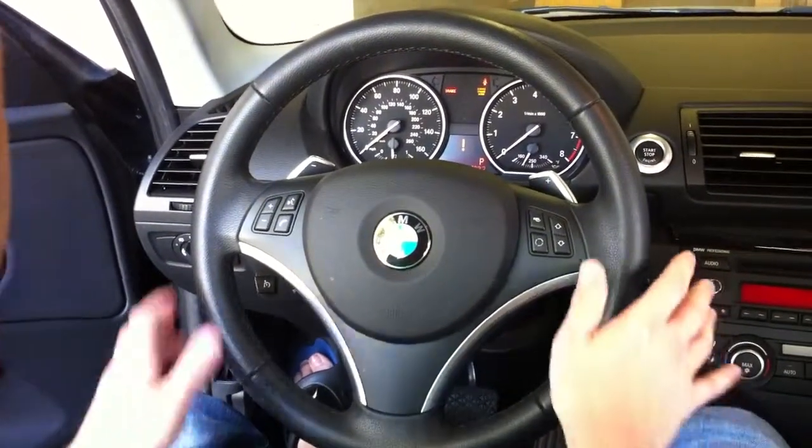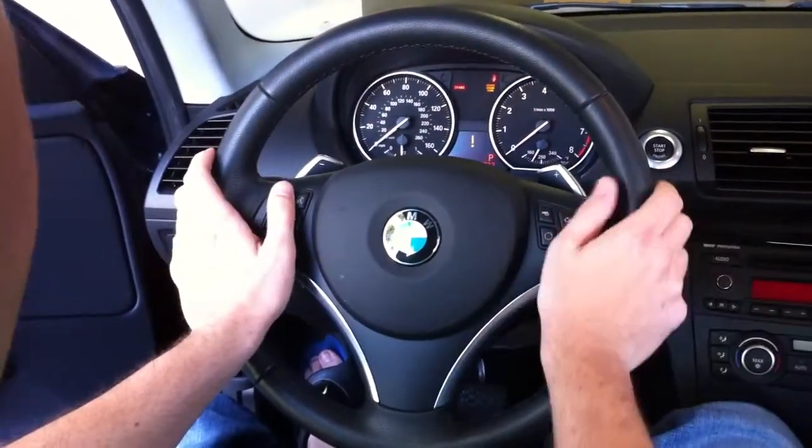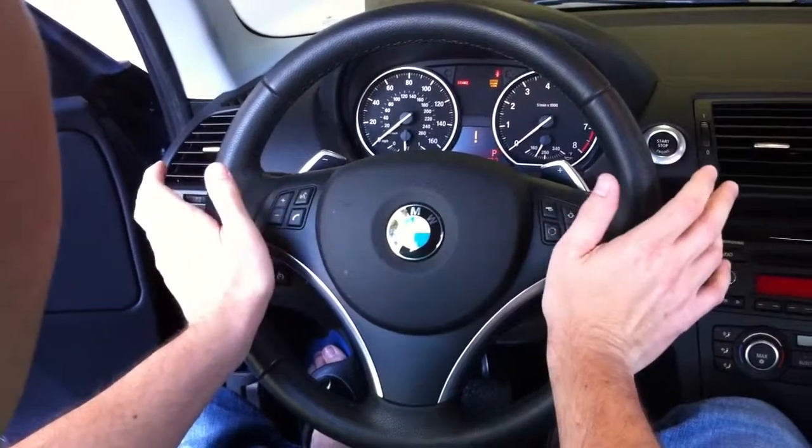Here's a quick video demo of the JB4 steering wheel controls. This happens to be an N55, but the same controls work for an N54 as well.